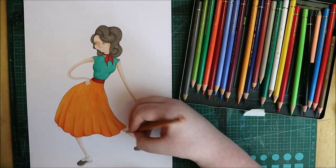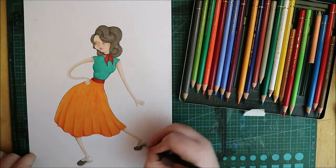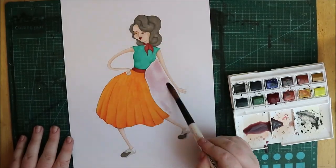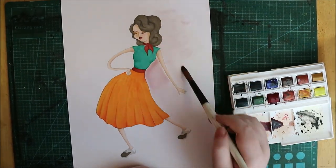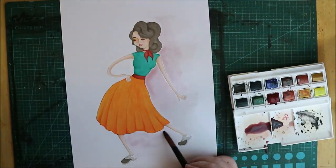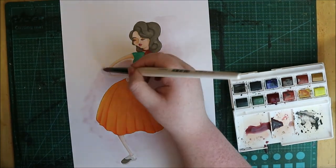High-waisted skirts have always been a love of mine. I just feel like I don't have the figure to pull it off — you see women with teeny tiny waists and I feel like that's what the high-waisted skirt is all about. The thick band around the midsection makes the waist look even smaller and the skirt billows out, giving that fantastic effect. I also put those iconic shoes on her — I'm not quite sure what they're called, but it reminds me of the rockabilly era. Let me know what you think — bye!